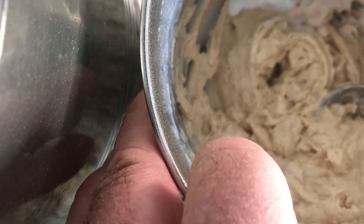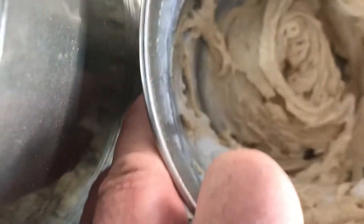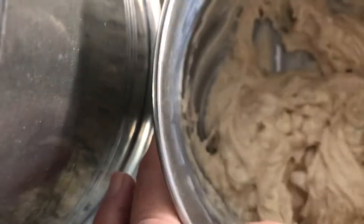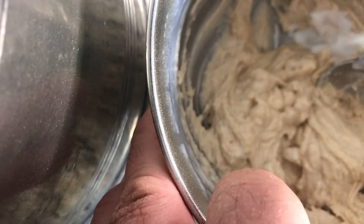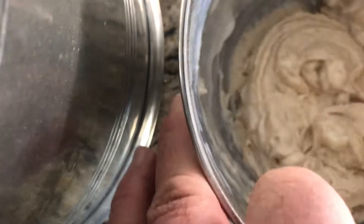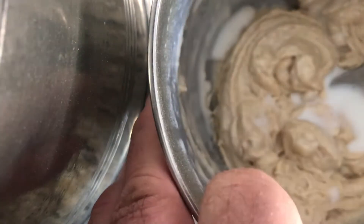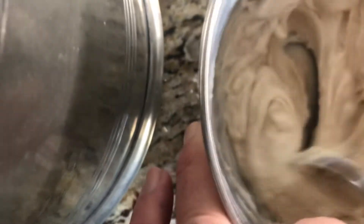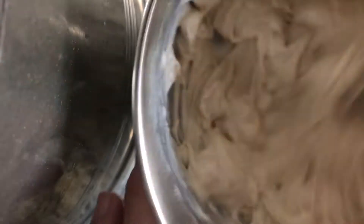I'm going to put a cup of milk in here. It's really taking some milk today. You want to be able to move it around. I've actually put about half a cup to a cup of milk in here now — that's where I want it, just like that. Mix for two minutes, get it all the sides good. Now you're ready for the waffle iron.